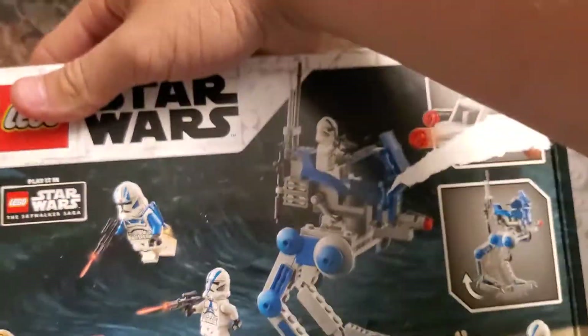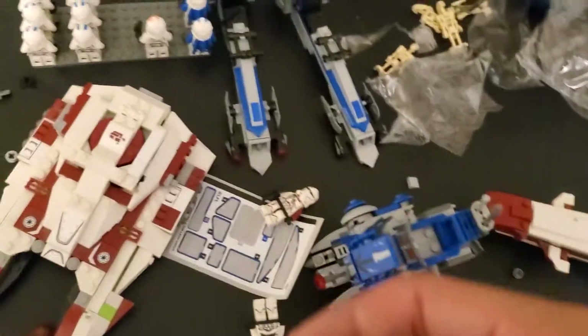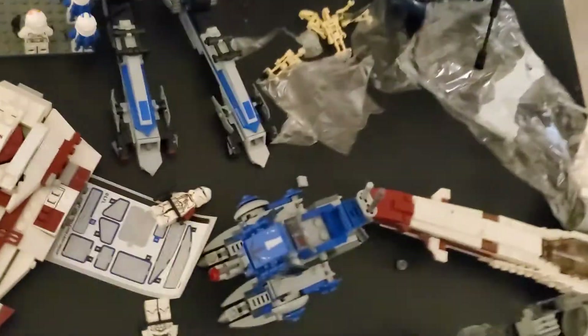So we are going to be reviewing this set. This is the 501st Legion Clone Troopers. We got two of them — one right there, one right here, and yeah, those two go with it also.